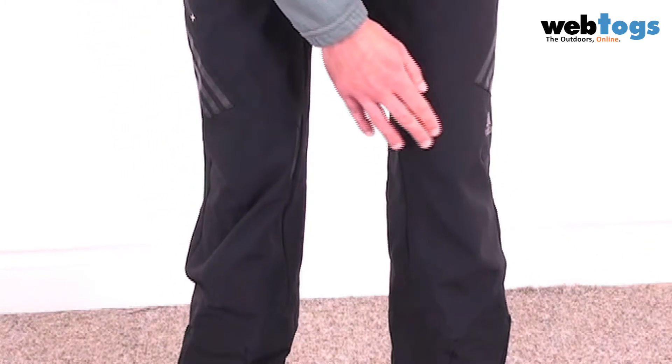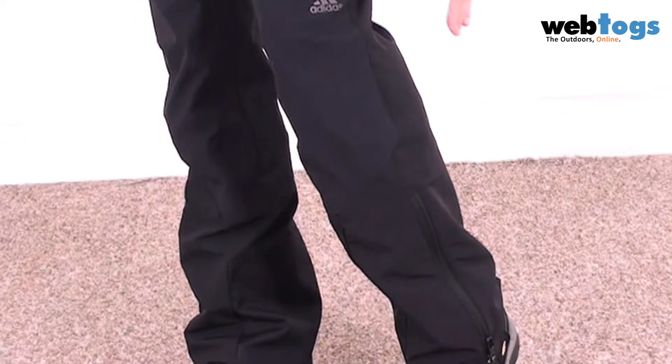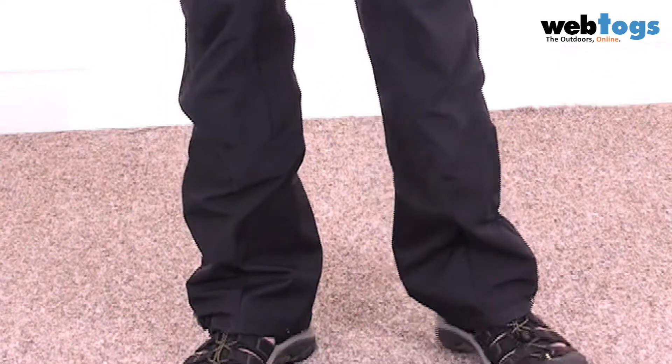As we go down to the knees where you see much more abrasion it's a little bit thicker, and then right down at the bottom at the ankles where you get the point of most abrasion it's thicker again still.